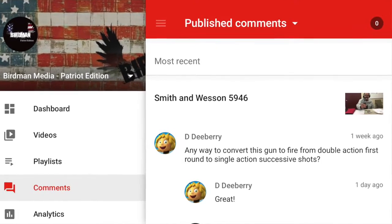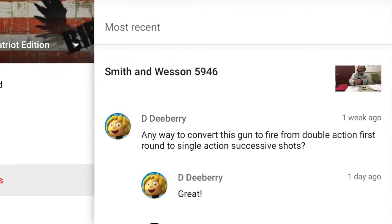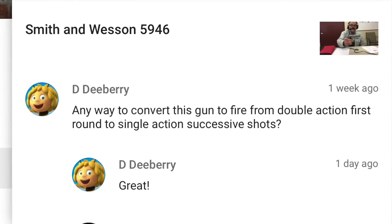The first question was from DD Berry, asking about the Smith & Wesson — it was the double/single action model. The question was: is there a way to have the first round fire in single action and then all the rest single action as well? We talked about it being double action on the first shot because when you pull the gun out of a holster or purse it's in double action mode, like a revolver — a hard pull the first time — and then subsequent shots are single action, going from probably an 11-pound trigger pull down to about five and a half.